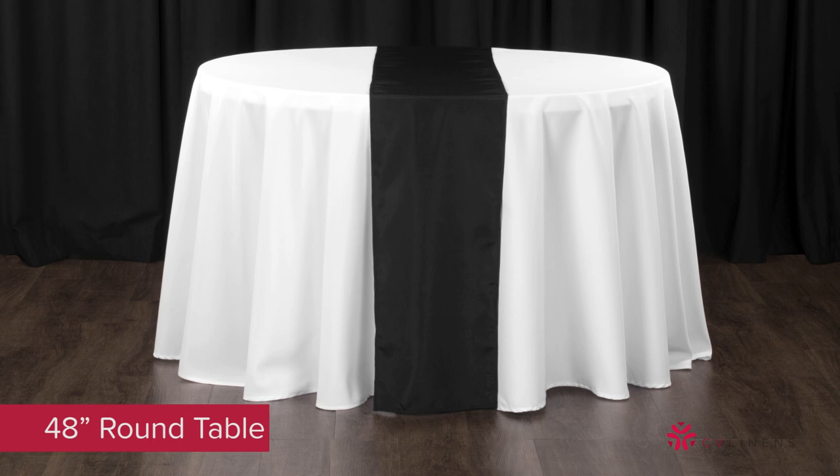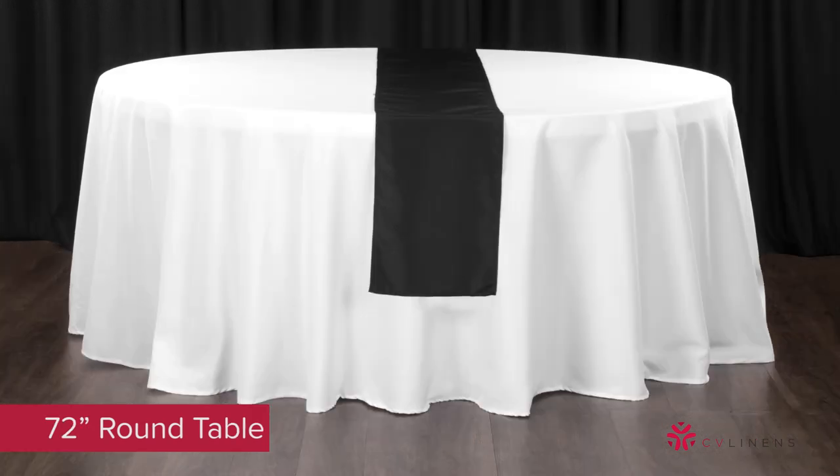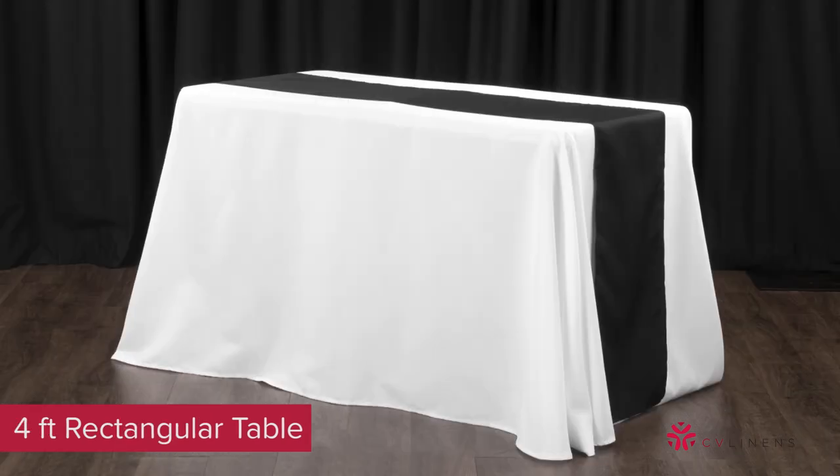Whether you're throwing a lavish wedding or just dressing up your dining room, table runners are a great accent at an affordable price. We carry a wide selection of fabric options for table runners, including glitz sequin, polyester, lace, and satin rosette in over 40 colors. Best of all, our table runner product line starts at under $1.